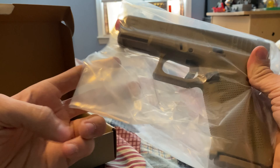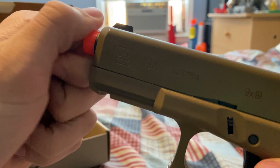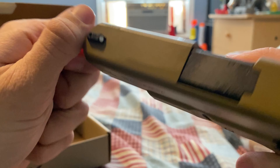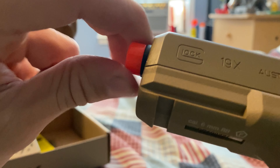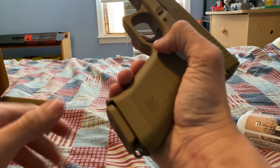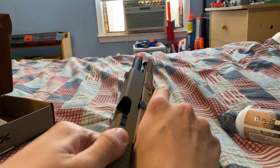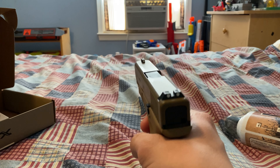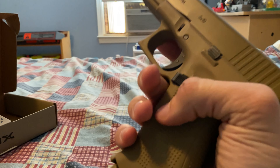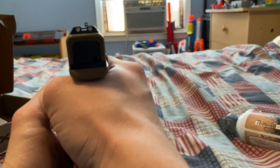Let's just look at the gun. I've seen most people's reviews of this. The magazine is metal and the body is a nice polymer. Oh, that feels so good. That is so freaking cool. This feels like a real Glock. I can see why this is so expensive — this literally feels like a real Glock.